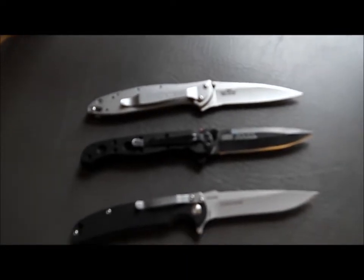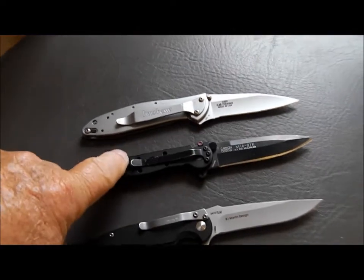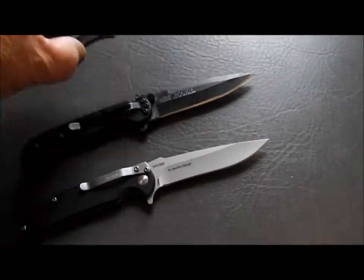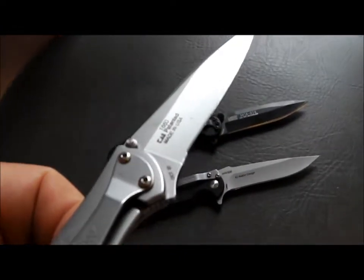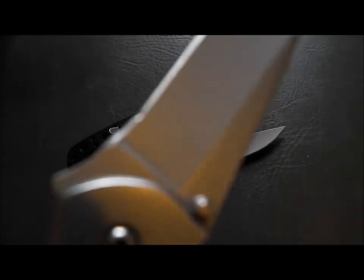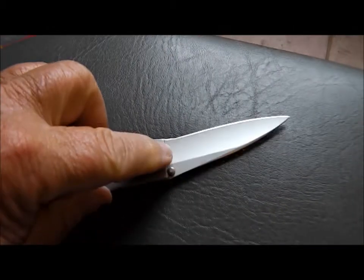We're going to do these three pocket knives. I said yesterday they were all Kershaws, but there's two Kershaws and a Columbia River — the middle one. He told me he had used some kind of machine to sharpen them a little bit. You can see right along at the end, that little tip right there.